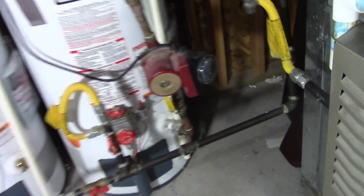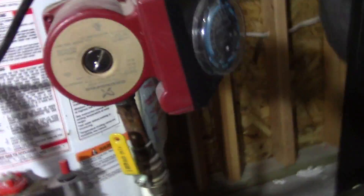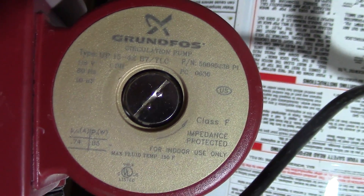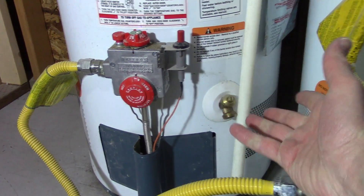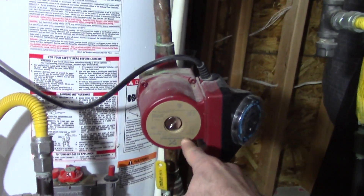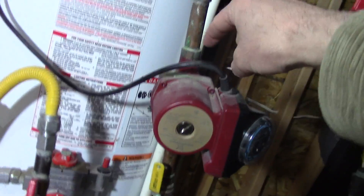Here's a water circulation pump installed here. You can see some of the information on the label. What it does is it takes hot water from the hot water tank. Normally hot water heaters have a spigot at the bottom that you can use to drain the tank — instead, you take that off and pipe it into here. The flow goes this way; that's the direction.